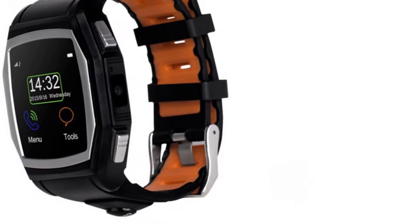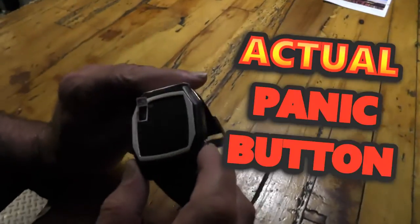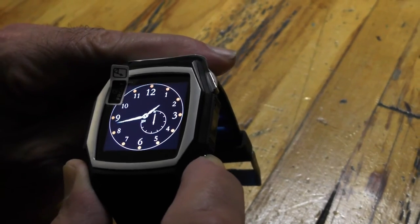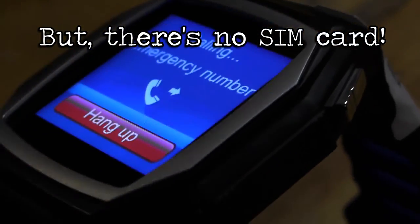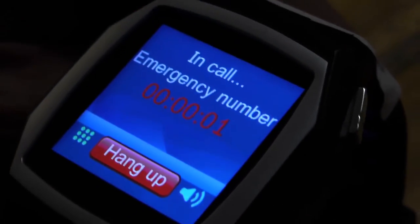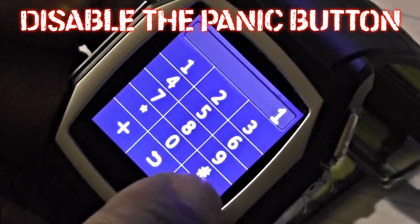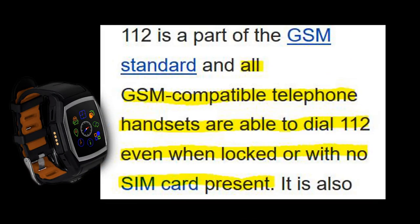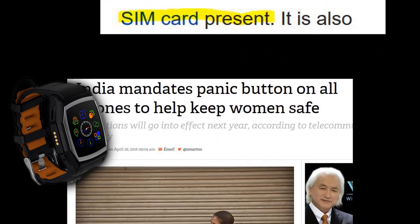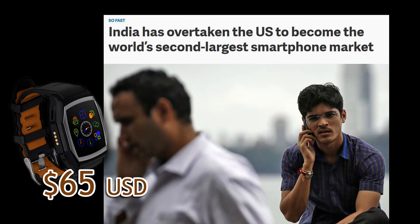It has a dedicated hardware button for calling the police. See this bottom button here — just press and hold it for a couple of seconds. I think most people will want to disable the emergency call service as soon as they take this watch out of the box. You may have accidentally discovered the reason why these smartwatches have a so-called panic button — it's because any smartphone sold in India will be required to have a panic button. At this price point this device could be a big hit in India, and that would represent a huge market.